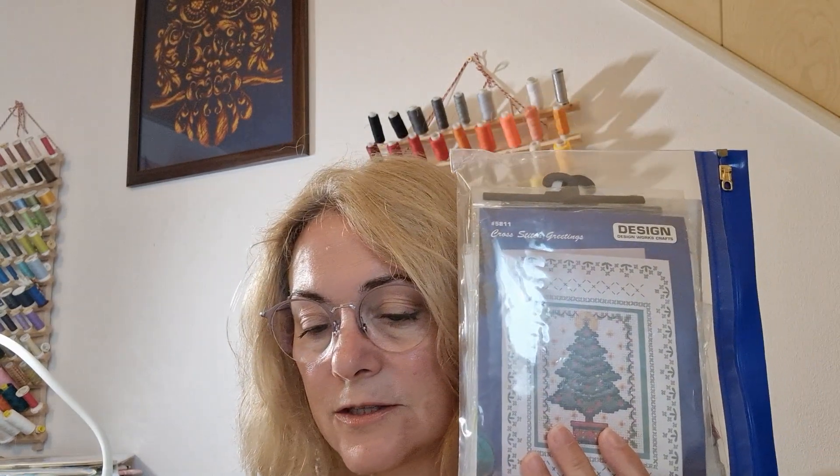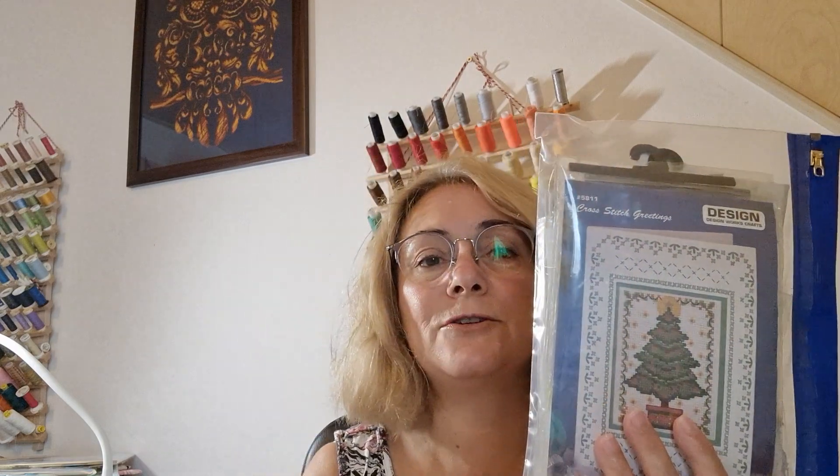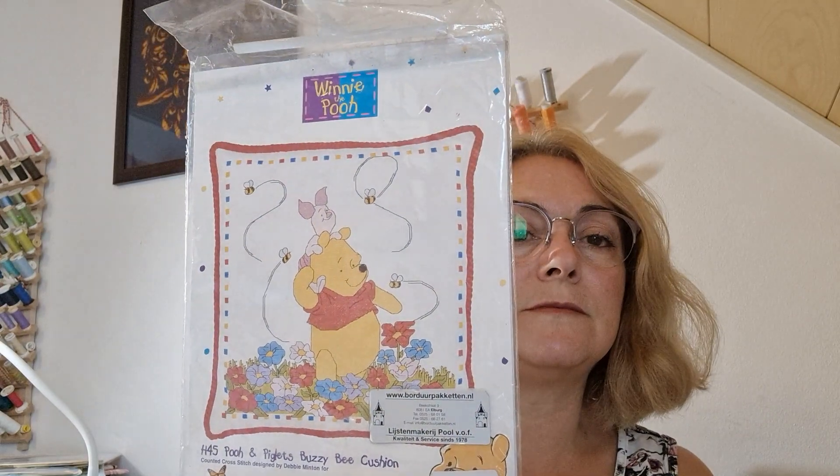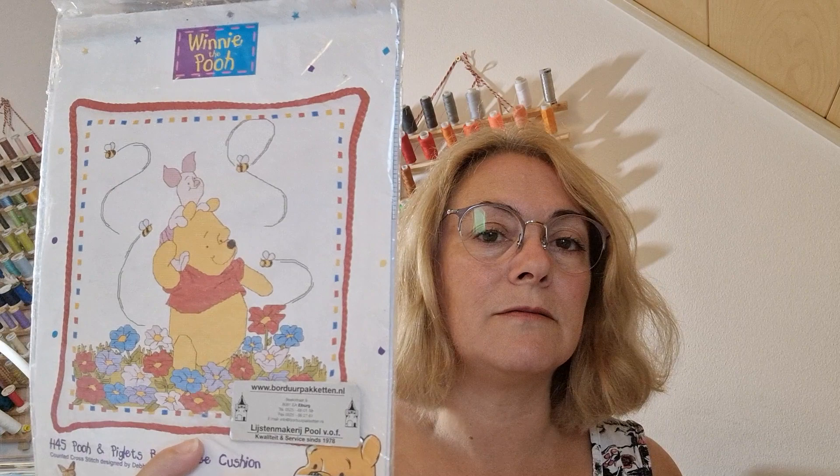Giveaways! Last time I showed this — it's quite a heavy bag — see how thick it is — a bag of Christmas charts. This is going to Deborah. I also had a Chinese chart — happiness, love, and good fortune — and that's going to someone whose name I'm afraid I butchered, sorry about that. If you two could contact me, Instagram is best so I can check it's really you, or by email. The Winnie the Pooh chart is still available — it's a really simple chart with quite a bit of stitching. Anybody who wants it, it's yours.